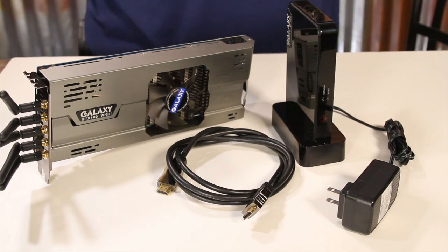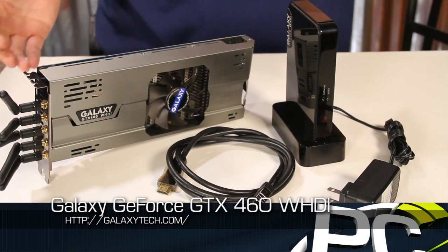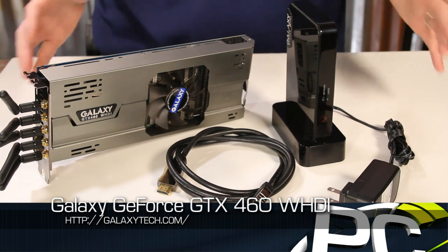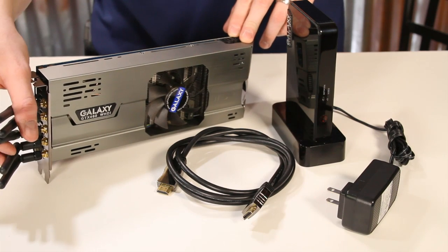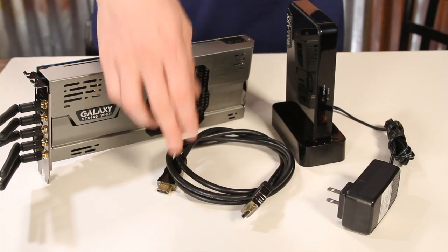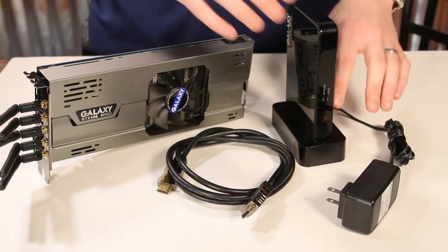Inside the box for the Galaxy GTX 460 WHDI you get your normal graphics card accessories like your DVI to VGA adapter, power adapters, that type of thing. But this is really all the goods you need to get the wireless video graphics working. You of course have the graphics card, it'll come with five antennas that will need to be installed after the graphics card is installed in your system. There's a nice high quality six foot HDMI cable, a power cord for the receiver box, and this receiver box is really where most of the magic happens.